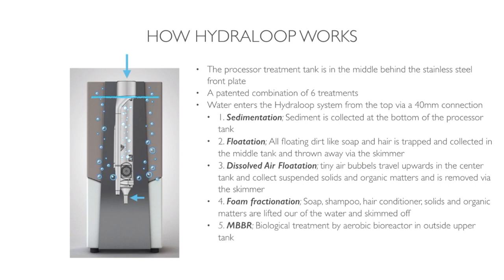In the outer tank we have an MBBR — a biological treatment by aerobic bioreactor in the outside upper tank.